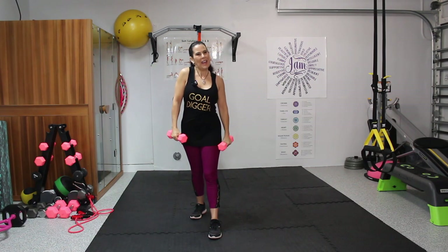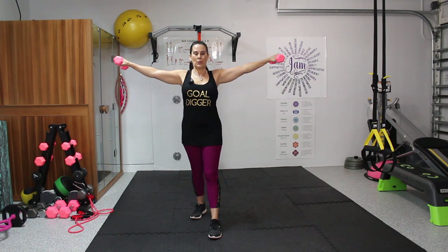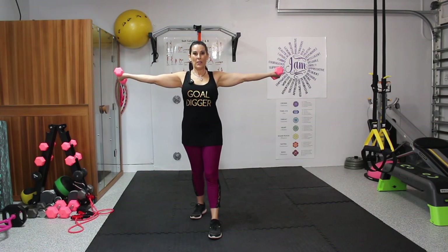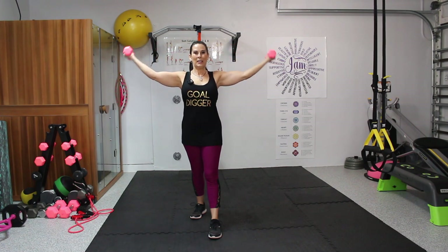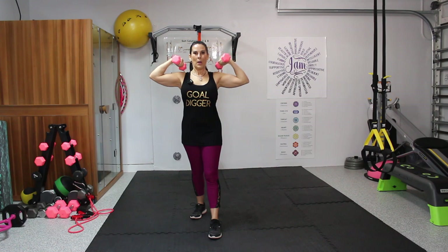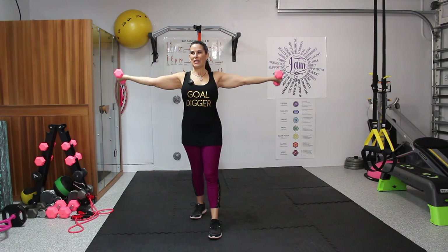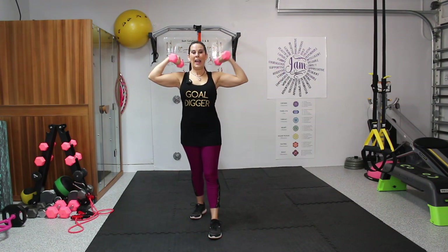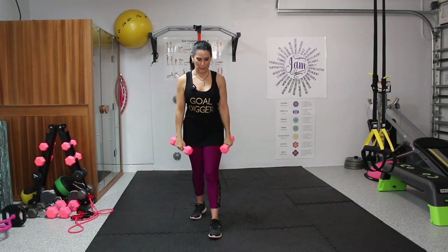Roll out those shoulders for a second. Anytime you feel tightness, stop and roll. Now we're going to lift those arms back up and flip our palms — I call this Popeye arms. It's a bicep curl, but we're keeping it up in this plane. We're going to do 10 here. One, two, three, four, five, six, seven, eight, nine, and ten. Flip those palms and bring them back down.